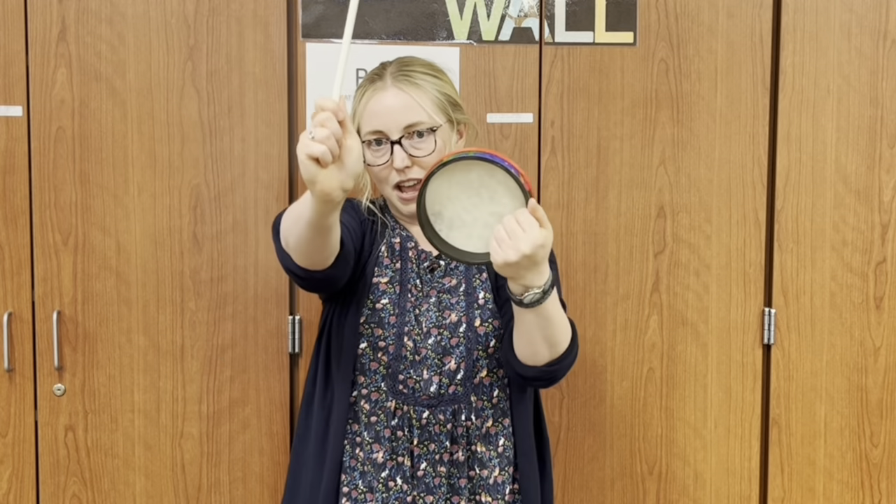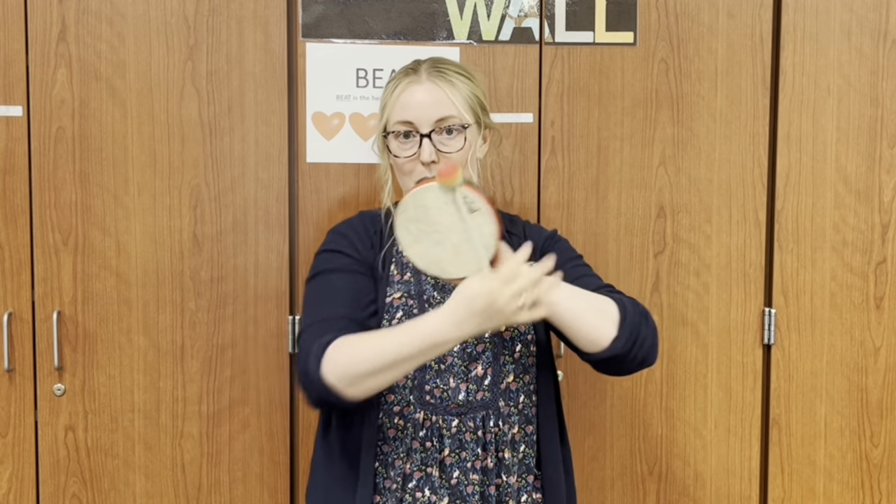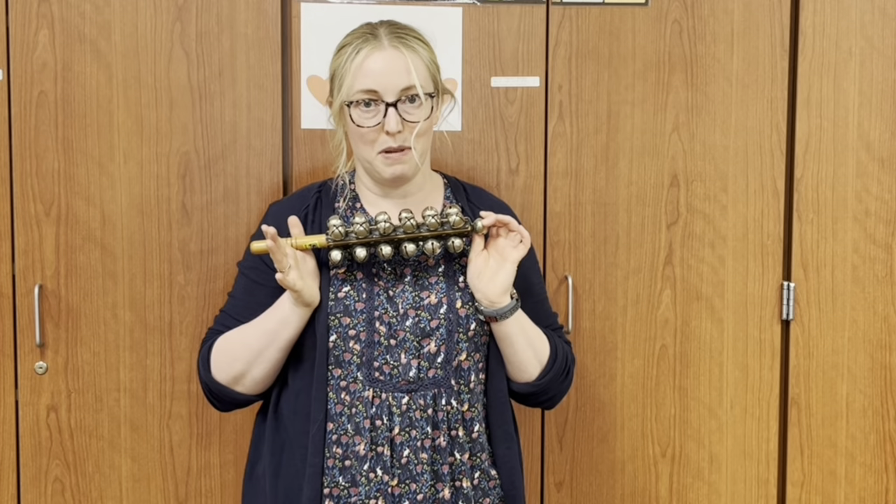Echo after me: This is a hand drum. Hold it like this. To play the music. Tap it like this. Hand drum! Some of you will play the hand drum today.